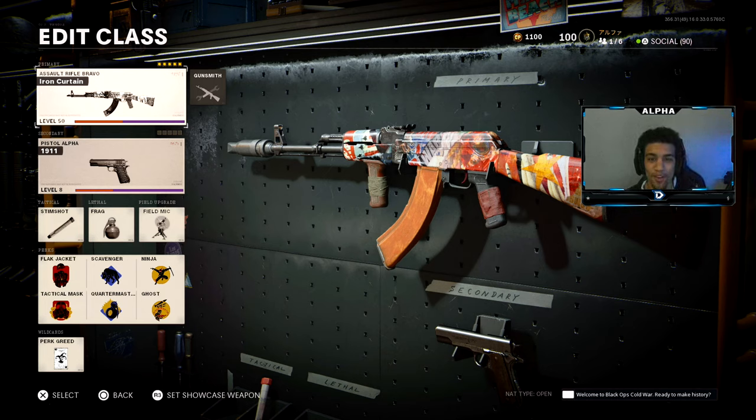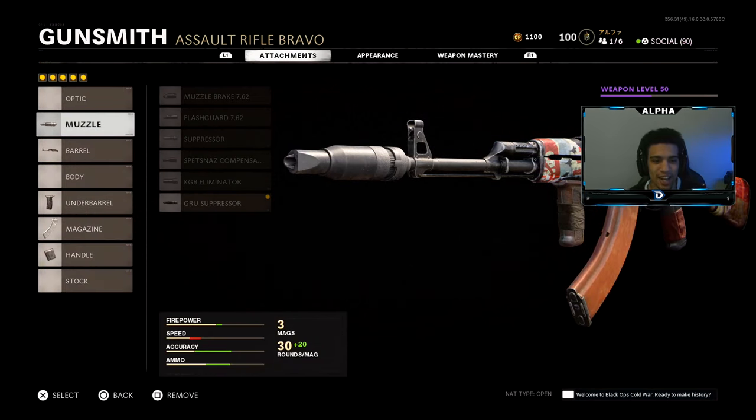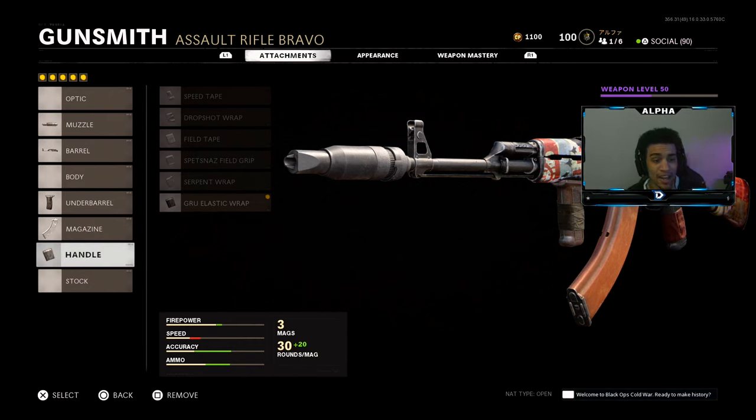What's going on YouTube, welcome back to a brand new video on the channel. Today I'm bringing you guys a no-recoil AK-47 class setup here in Call of Duty Black Ops Cold War. This thing has no recoil, it's absolutely amazing and it just melts kids. For the muzzle I have the groove suppressor, for the barrel the 18.2 takedown, underbarrel the spasnost grip, magazine is the 50 round mag, and the handle is the grew elastic wrap so we can drop shot.